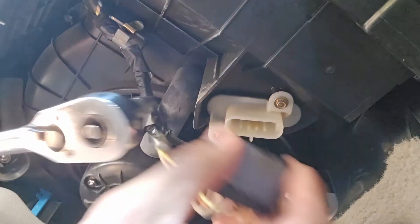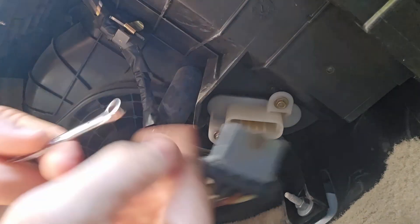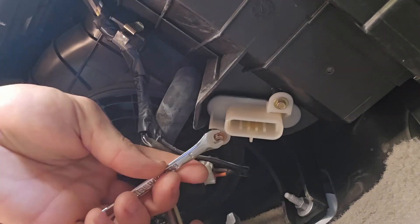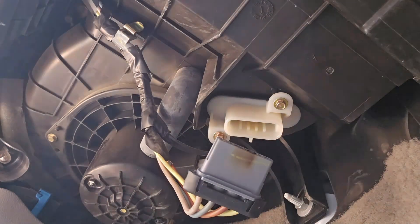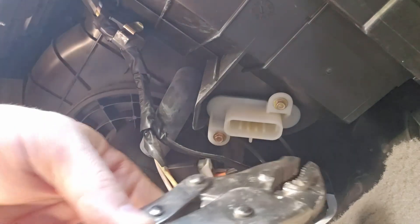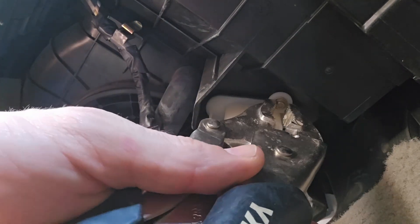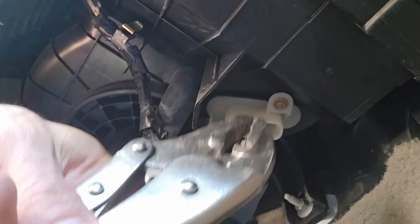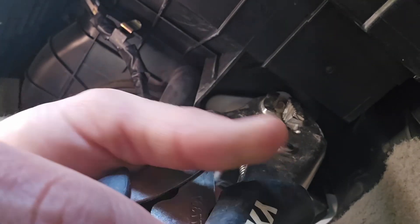Let's try the four millimeter bolt — that's what the internet said, but that's too small. A seven millimeter is way too big, so the answer is somewhere in between. It's either five or six millimeters, or it's not metric at all. We're just going to grab it with some pliers.